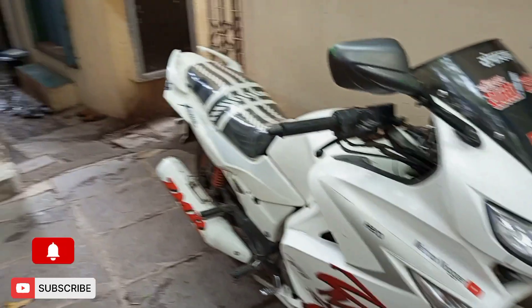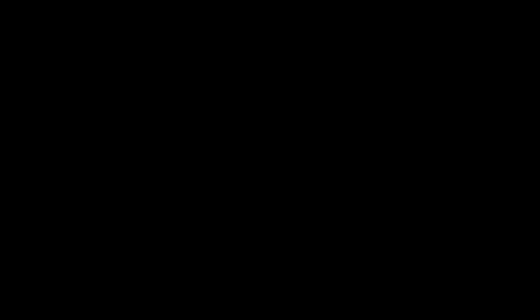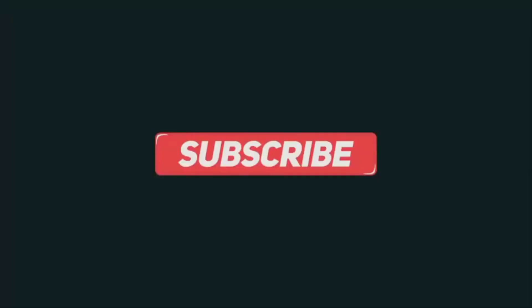If you like this video, please like, comment, and subscribe. And don't forget to hit the bell icon.